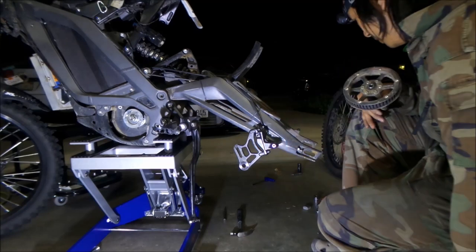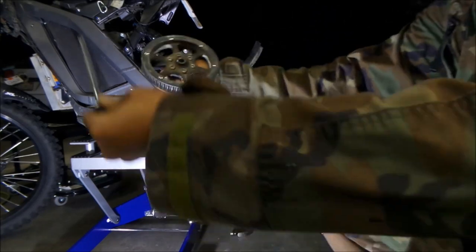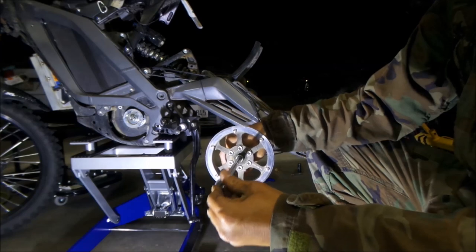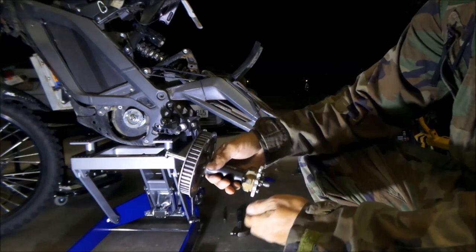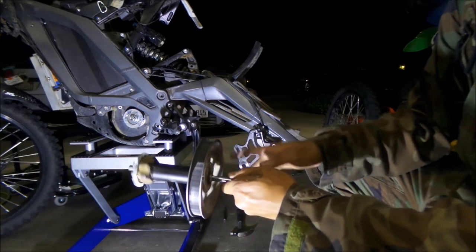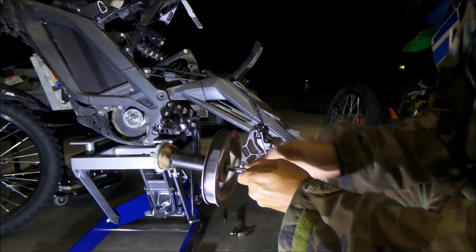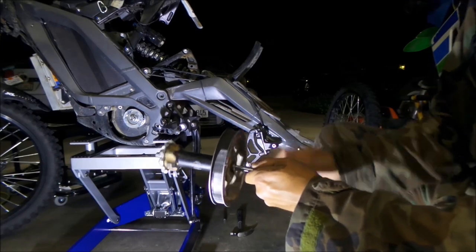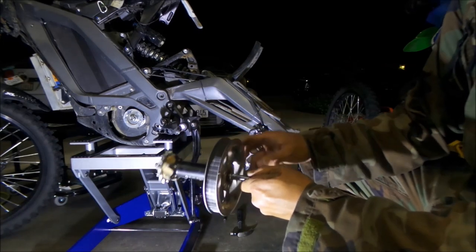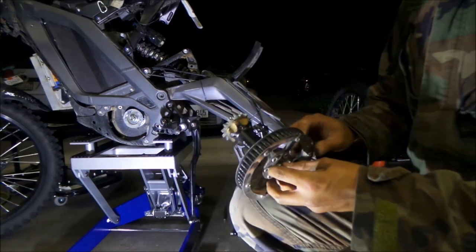One thing you might want to do is take your swing arm axle and stick it in there to make sure it spins smoothly. If it doesn't, maybe your bearings are messed up. To tell you the truth, it doesn't feel very smooth - it feels a little rocky - but I think it'll be okay. If it doesn't spin at all, then you've got a problem. But anyway, it's going to be under tension, so it pushes on the bearings.